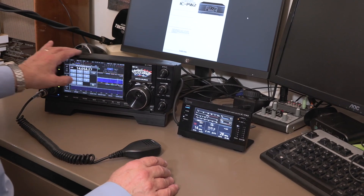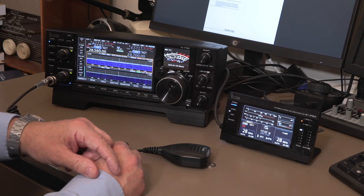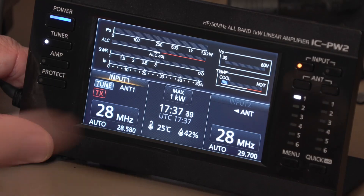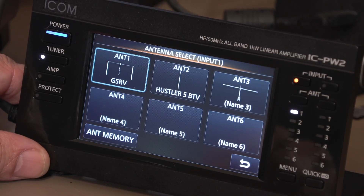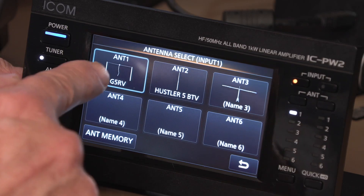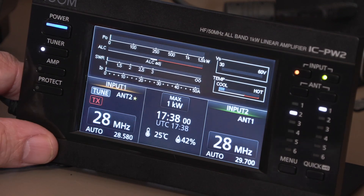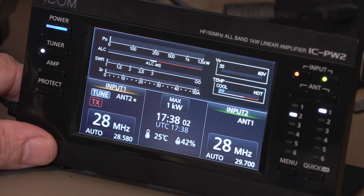I'm going to do the adjustment on 28 MHz — absolutely nobody there, so we won't irritate anyone. We'll change antennas too; we click on input one. When setting up earlier, rather than antennas being called one, two, three by default, I added details and a picture in the antenna memory — antenna one is the G5RV, antenna two is the Hustler, which should be happier on 28 MHz. We've now switched, and it's showing antenna two on 28 MHz.